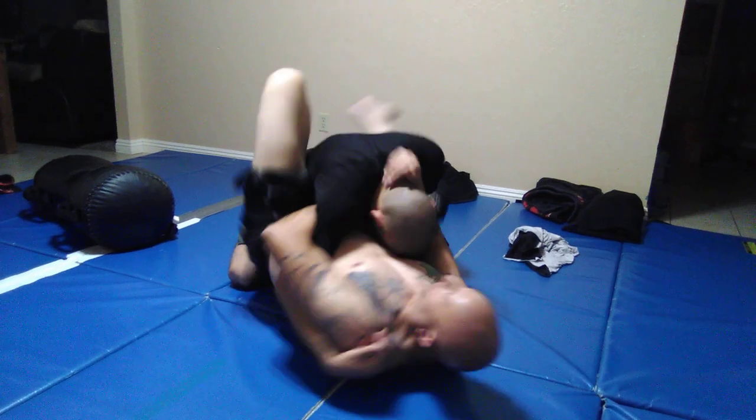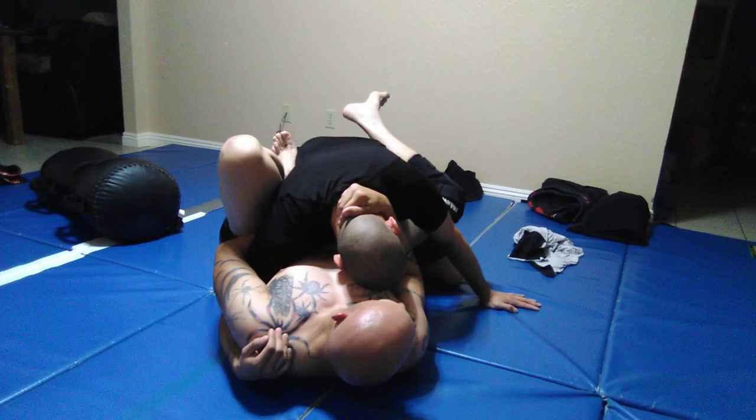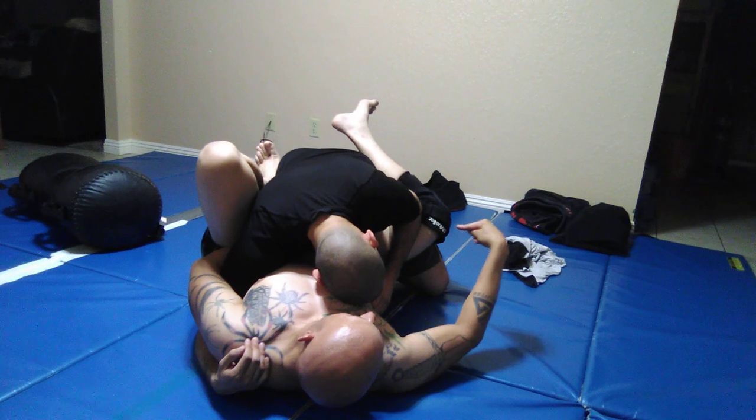So once I hip out this way, what does he want to do? Immediately, what does he want to do? He wants to do that, and then what does he see this leg doing? You're going to want to do that — everybody does that.